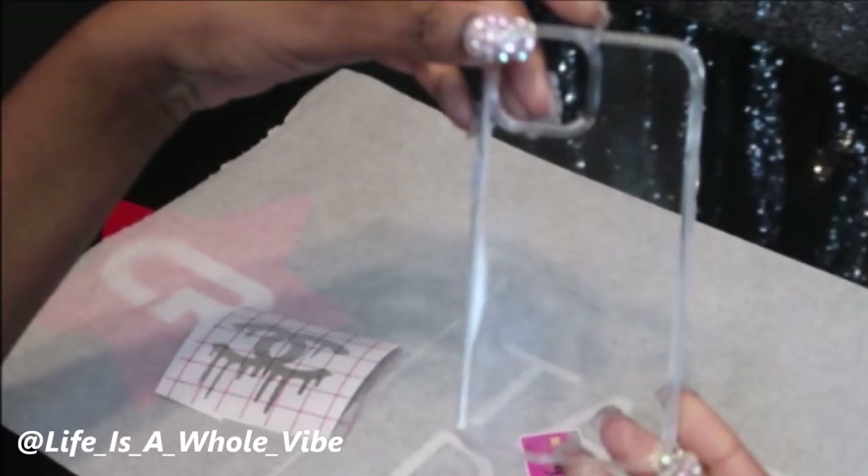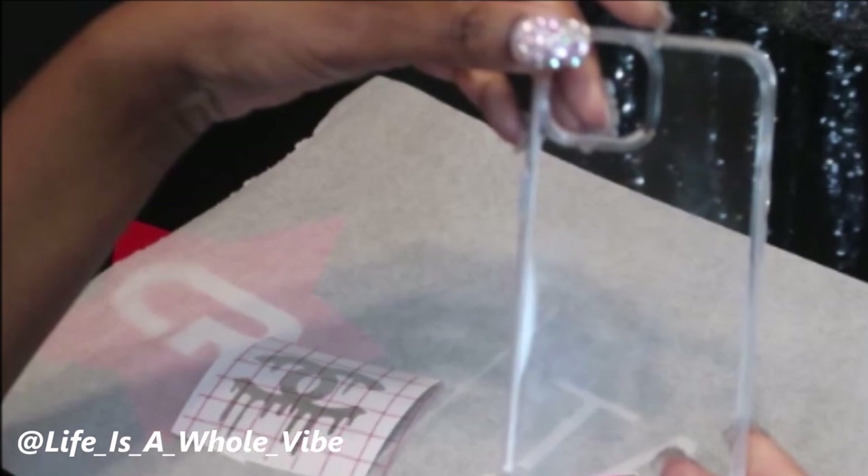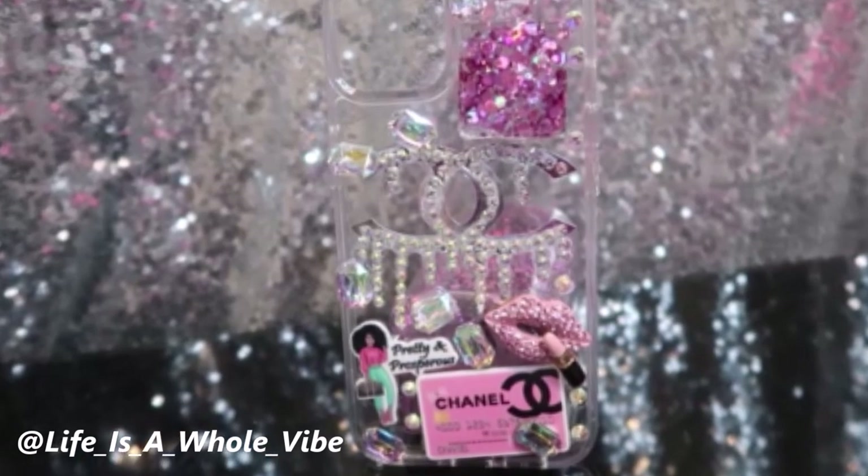If you'd like to see how I'm going to transform this plastic plain phone case into this lovely embellished rhinestone case, keep watching this video.